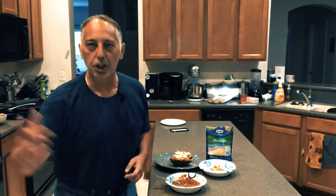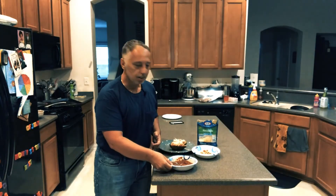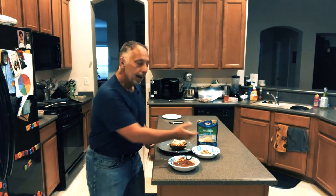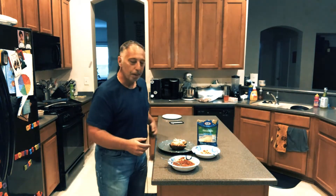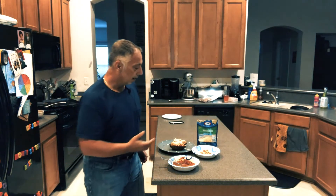We made potato skins earlier — you can check it out on YouTube 369. We made salsa earlier in the week, we've got it here, and of course egg whites. So basically we took a scoop of salsa — we're talking about five to nine calories — and we took a half a cup of eggs.